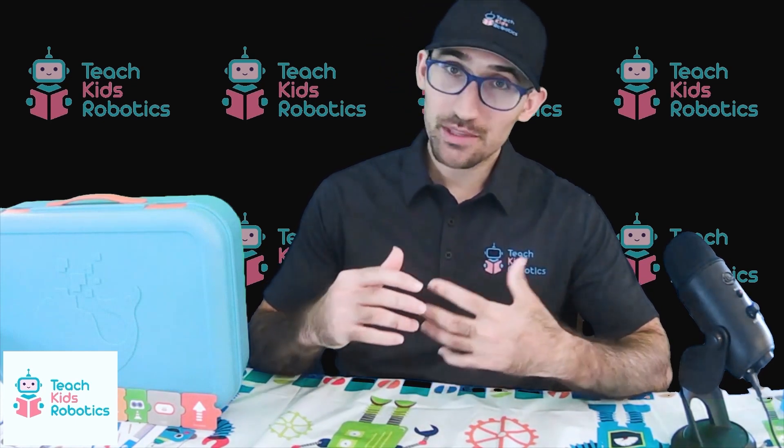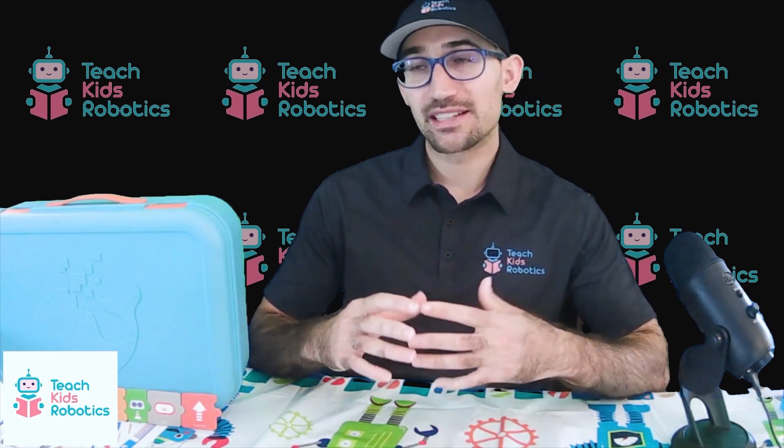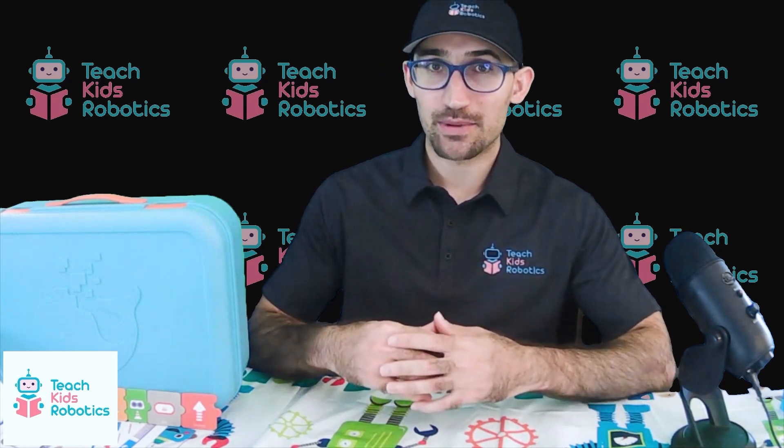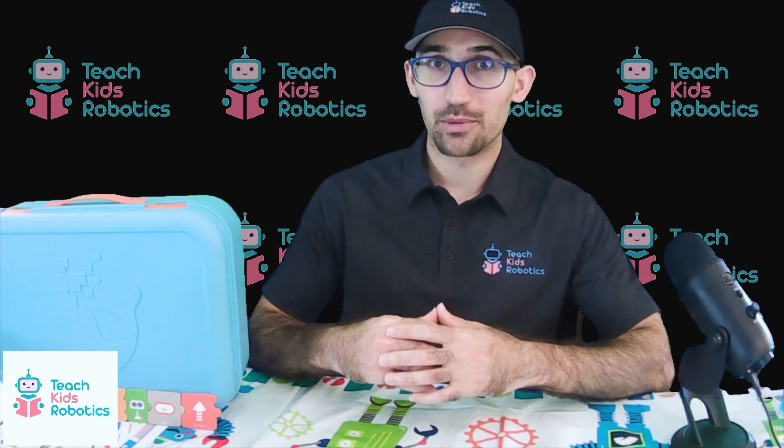In this review, we're going to be jumping into how easy it is to actually build the kit from scratch, how easy it is to control the robot, and the overall learning value that you can expect to get out of this kit. So let's jump right in and get started building a robot.